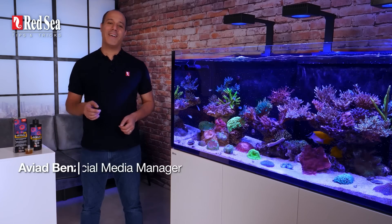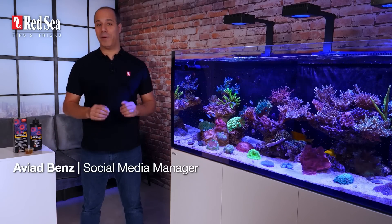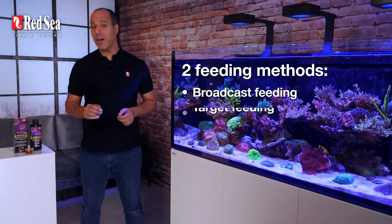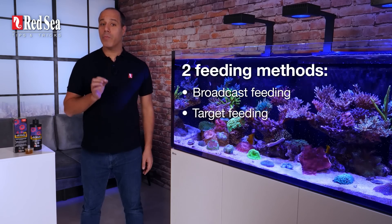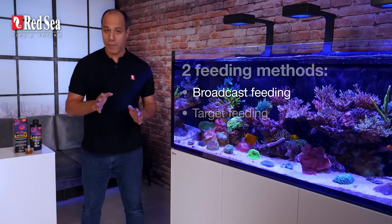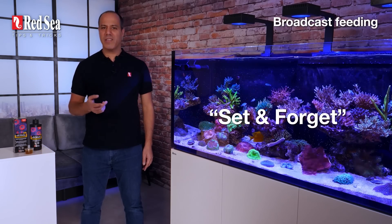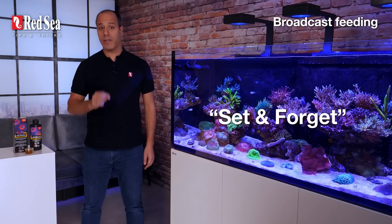Hey, I'm Aviad and just like you, I love feeding my corals. There are two ways to feed: broadcast feeding and target feeding. I'll show you some really cool close-ups of target feeding in a bit. But first, let's cover the set and forget method I use every day because it's easy and efficient — broadcast feeding.